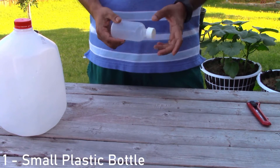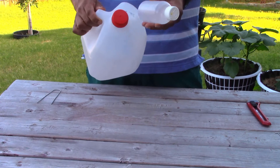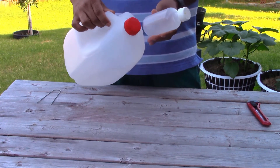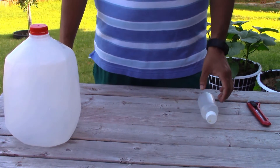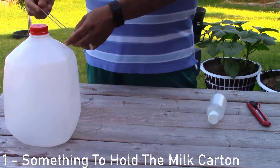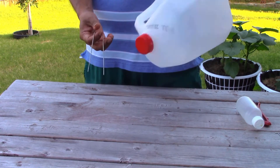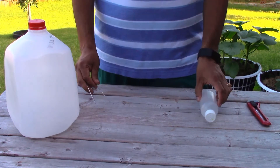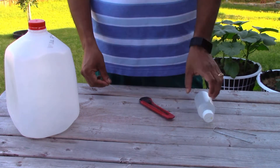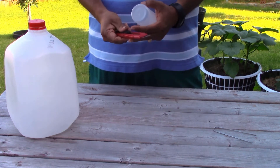The only thing you need to know is that the bottle should fit the mouth of the water jug. You'll also need landscaping fabric pins to hold it in the ground so it doesn't fly off with the wind, and a utility knife. The first thing you need to do is cut the bottom of the milk carton off.